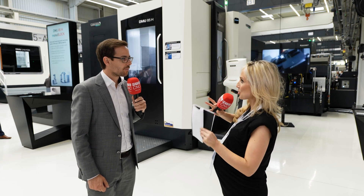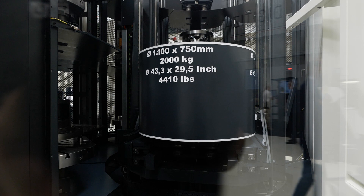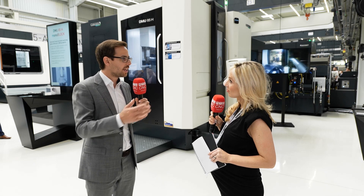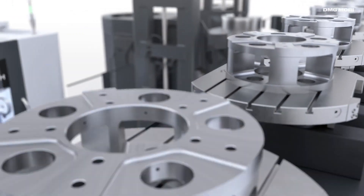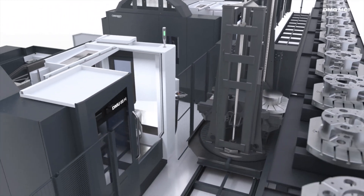Talking about production, let's go on to automation. It's really a machine where we had automation in focus from the very beginning, and therefore we are also launching the PH Cell 2000 here at the open house, which is the ideal pallet handling automation solution for this machine. But you can also get it with a linear pallet storage where you can connect multiple machines on an AGV solution, which is a driverless transportation device for pallets, but also workpiece handling like a robot or WH Flex — the possibilities are endless.